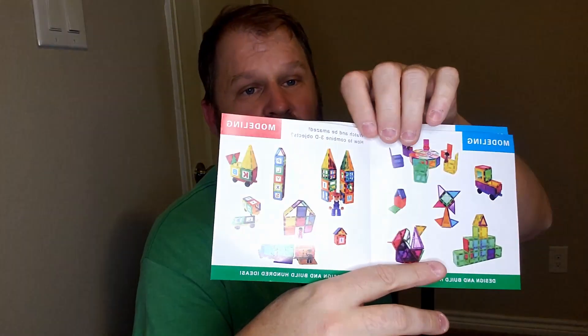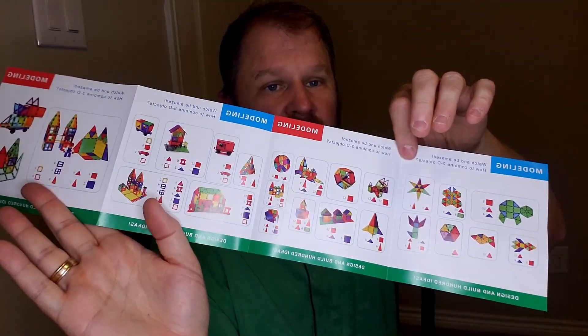Here are some examples of the things you can build — a little farm set, pretty rad. There's also a whole book to give kids ideas of what to build and how to build them. My kids need no instructions with things like this — they just grab them and let their imagination run wild.